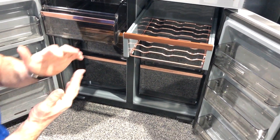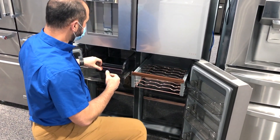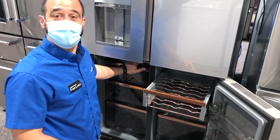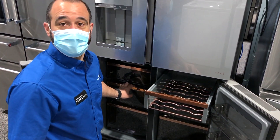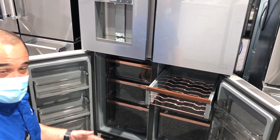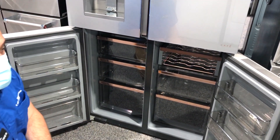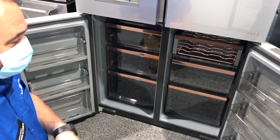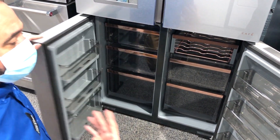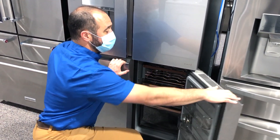This really boils down to how you load your freezer. If you see yourself loading things in drawers — frozen vegetables here, meat and fish here, ice cream here — and on this side maybe you use it as a wine rack for a large party, then when the party's over you can pull the wine out and put additional frozen items in there.